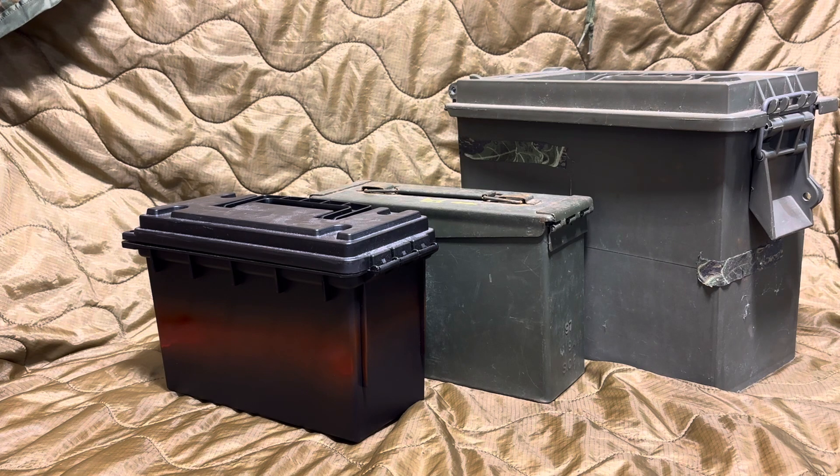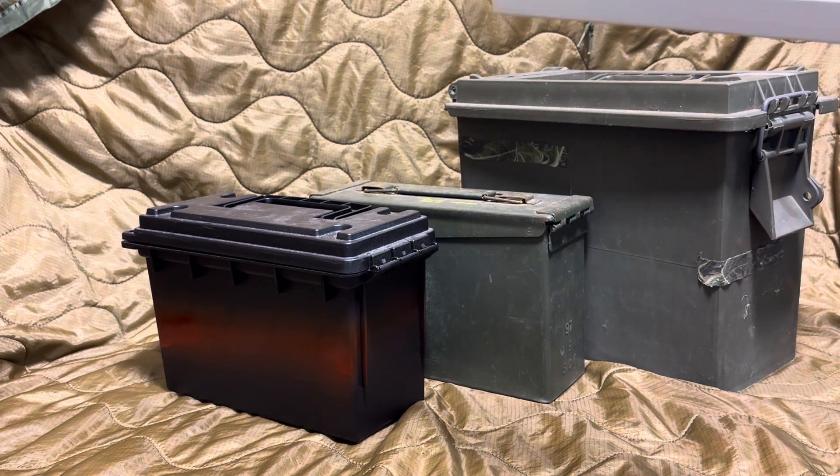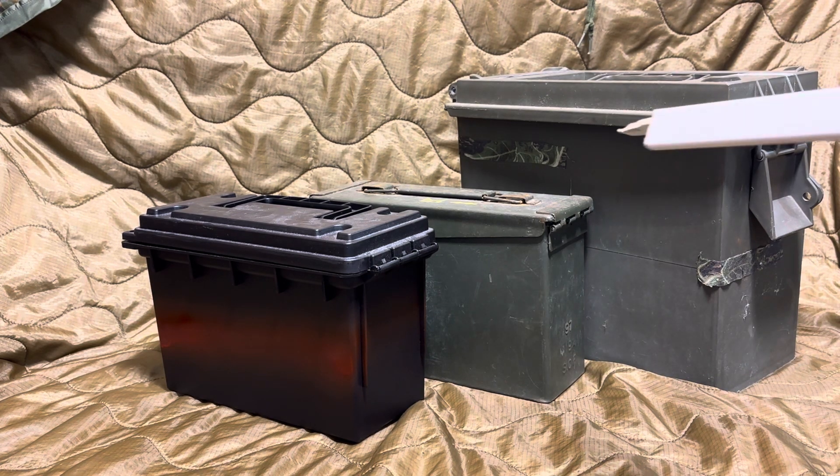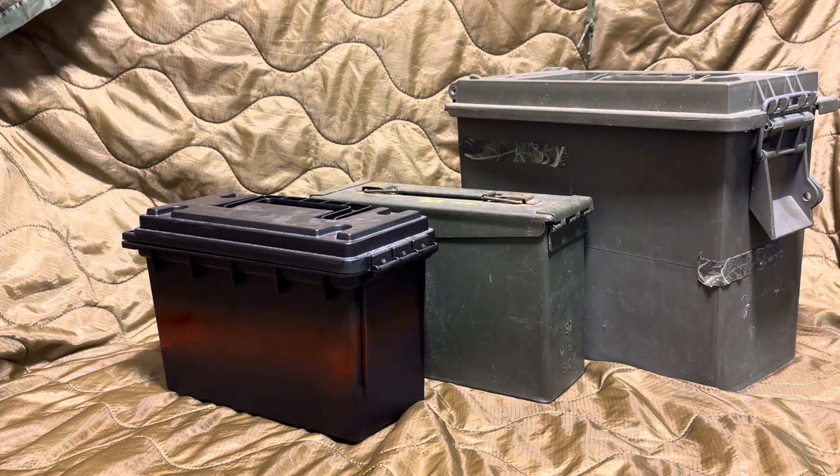First off, we're going to go with this basic one right here, which is the Walmart special. This is actually what I use to store a majority of my ammo. These are like five bucks at Walmart — they're in the hardware section. You can tell the difference in size between them and the 30 cal, or the big boy right here. I like them because they're cheap. I can buy a bunch of them, and when I fill them with ammo, they're not so heavy that they're cumbersome to grab, manipulate, and stack.